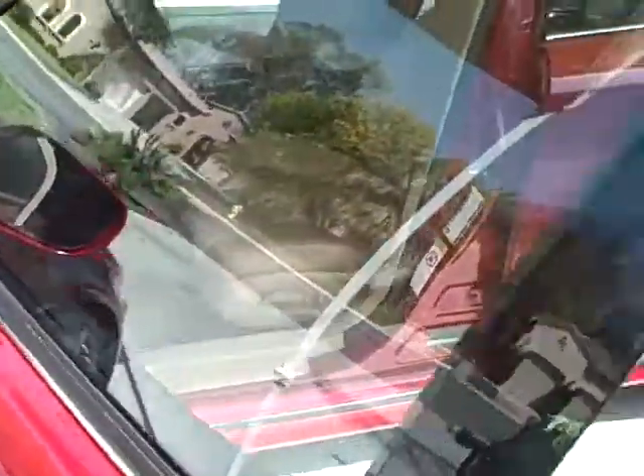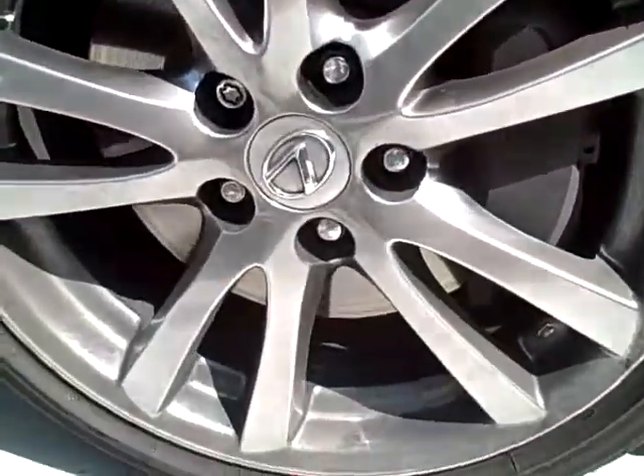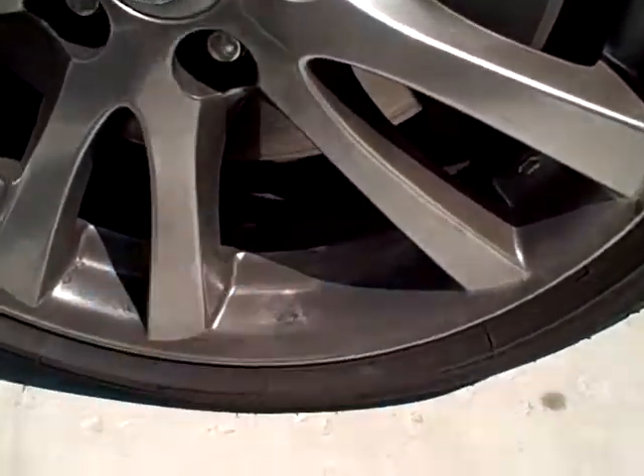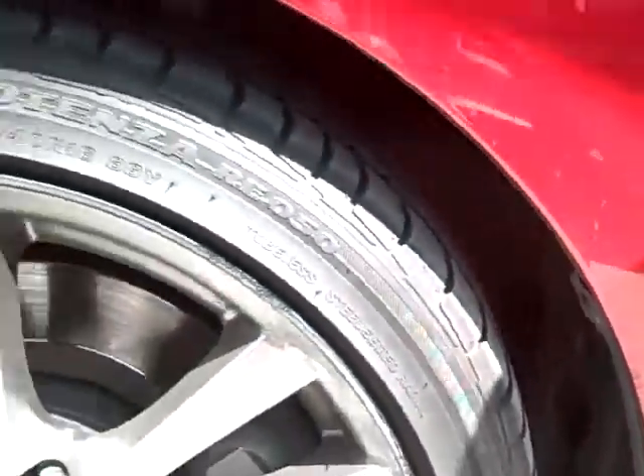I'm just going to pan around. You know how I am about rims and tires. These are deep dish rims, so we're going to make sure that we get all the way back in there because you can see back in that deep dish. Most of the time guys just clean around in here, so you can see the fender wells as well.